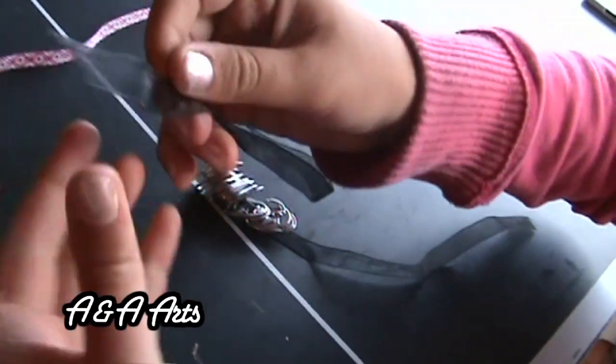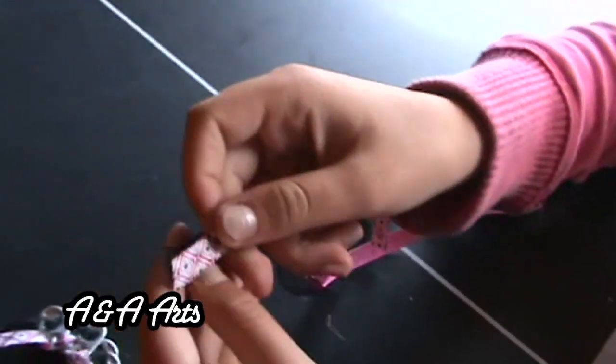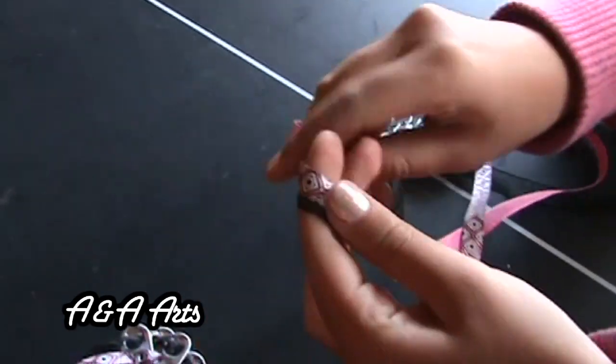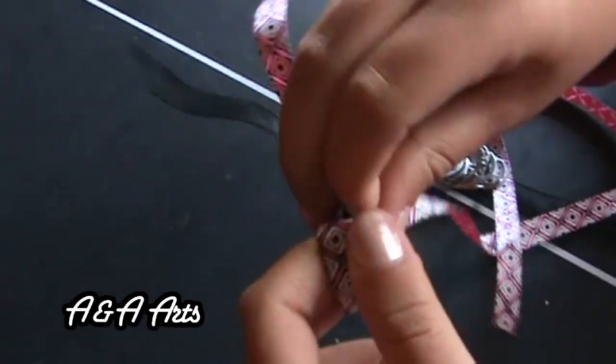Repeat Step 1 and 2 until all 17 of your Soda Pop Tops are on the ribbon. Now that we have all our Soda Pop Tops, we will need to tie a loose knot with both ribbons to keep our Soda Pop Tops in place.